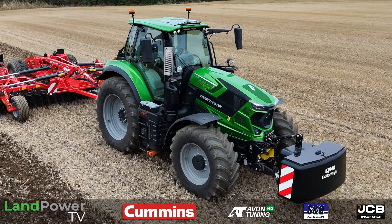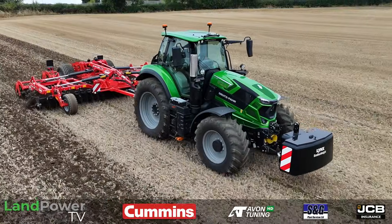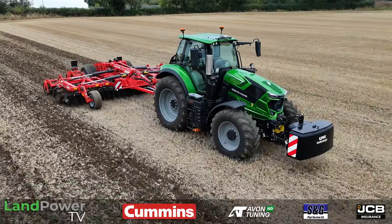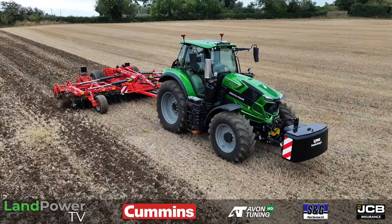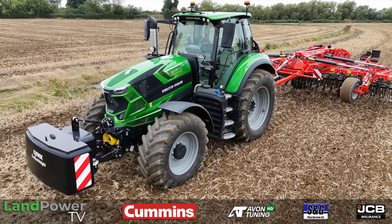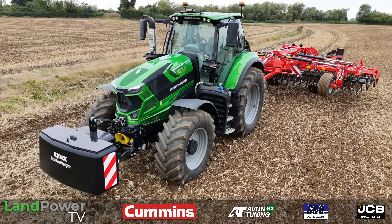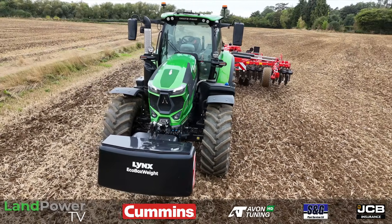Ladies and gentlemen, hello, and welcome along to another episode from LampowerTV.com. This time you find us out with the Deutz 4 crew near their UK base in Daventry, and we've come along to see where the manufacturer is up to in terms of its developments in its upper mid-range tractors. As an example machine, you find us on a 6-230 TTV, which has got the continuously variable transmission in there, just one of many updates.